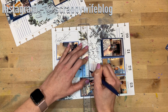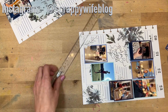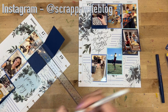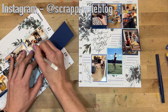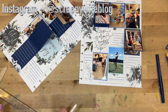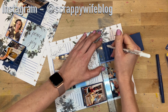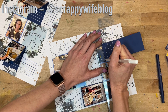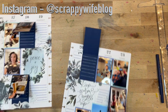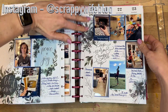That will be it for this memory planner spread. If you like this video, please give it a thumbs up and consider hitting that subscribe button as well as the bell notification button. I will link all of the supplies I used down below so you can check those out if you're interested. I want to give a huge shout-out to my Scrappy Patrons — thank you so much for all of your support. If you want to find out more about what we're doing over on Patreon, click the link in the description box below. I hope you have an absolutely fabulous day, and as always, keep it creative!